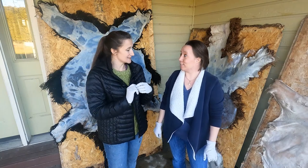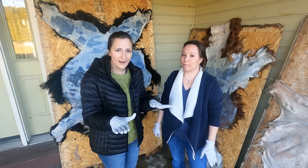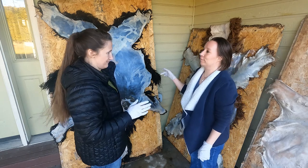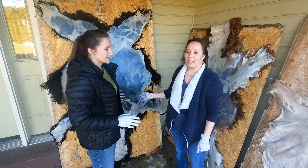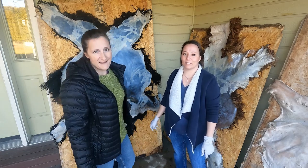Our hide is now done with the alum solution. We took it out, washed it off, and have now tacked it onto a board. It's nice and stretched. We're going to prepare the solution for tanning the hide.